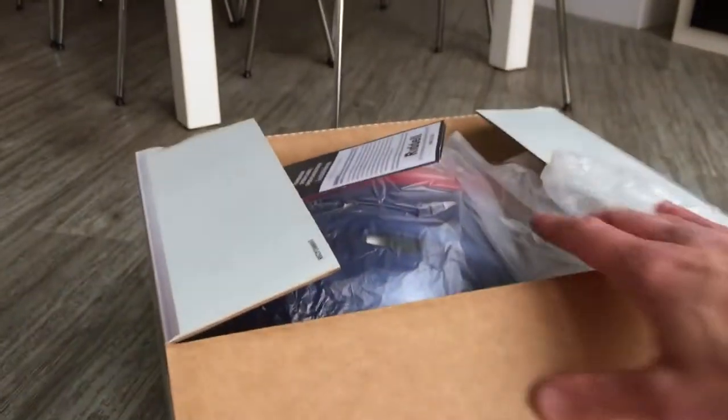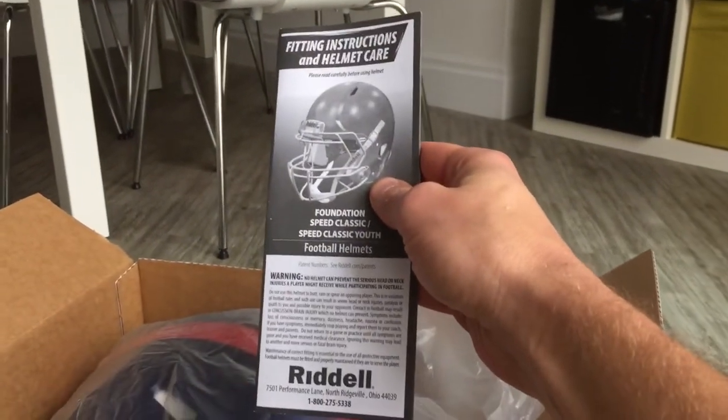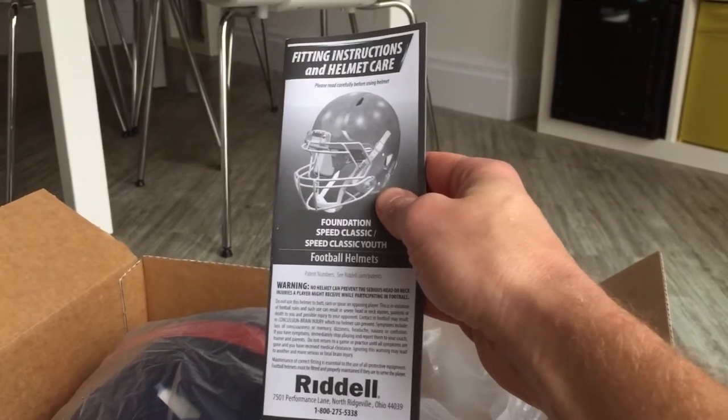So I'm just going to take the lid off and see what's inside. Basically you get the helmet in a plastic bag, and then other than the helmet the only other thing you get is this instruction manual from Riddell on how you fit it and look after your helmet. I'll just put it to the side and we'll get the helmet out.